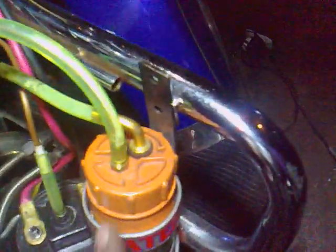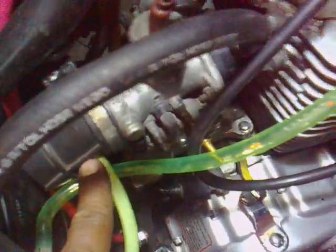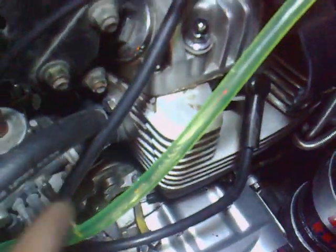You see, this is my bubbler — before and after the carburetor — and I control the flow going in here.